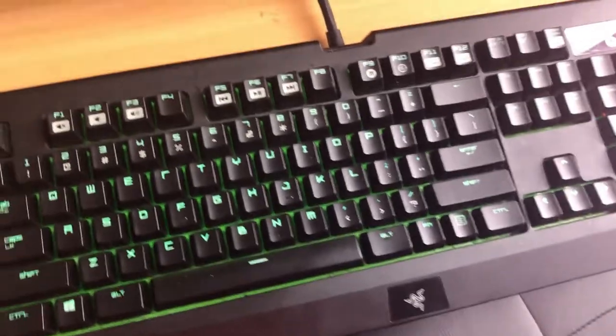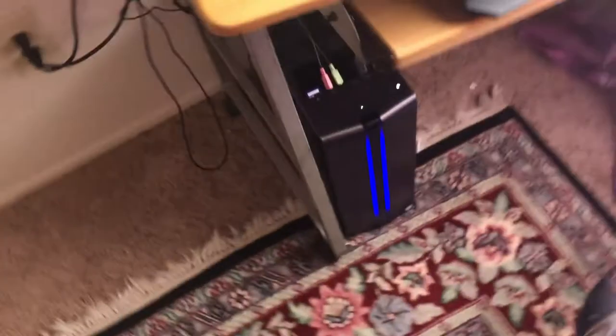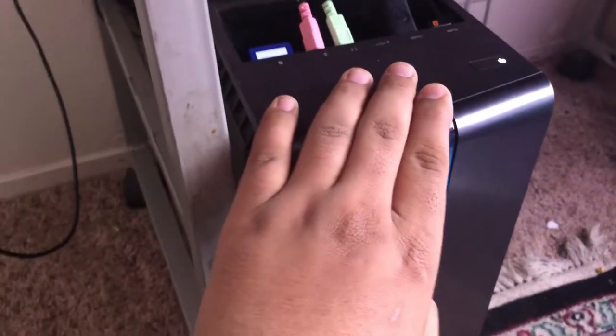I have a Razer BlackWidow 2016 Ultimate edition — I haven't gotten a new keyboard since. And then I have an Omen by HP PC, this one costs about $1,200. The keyboard costs about $60 — I'm not sure but I'll search it up and put the links below.